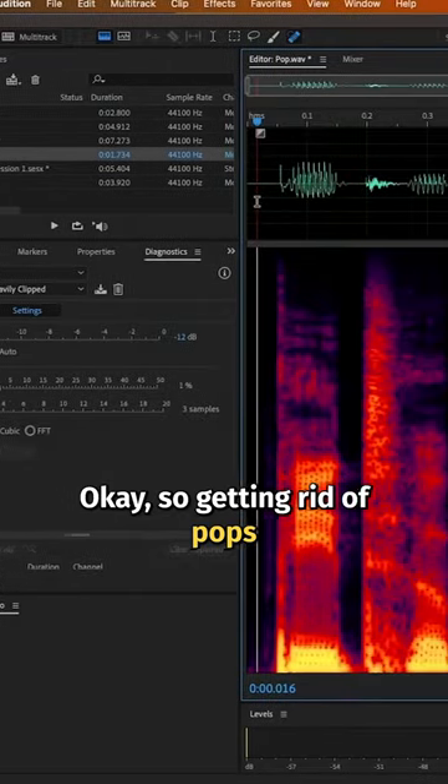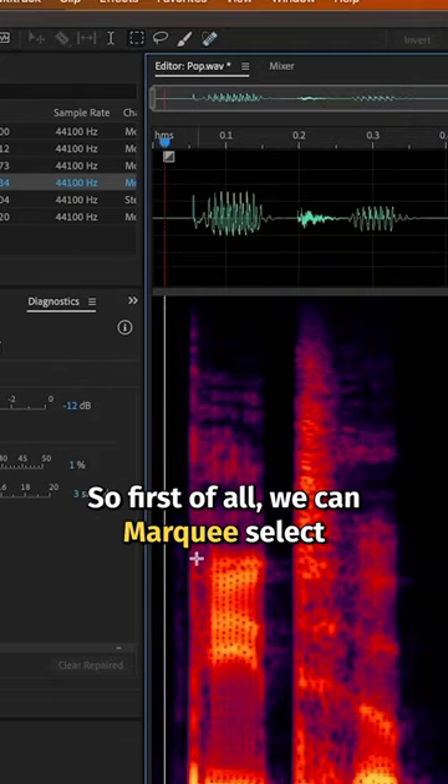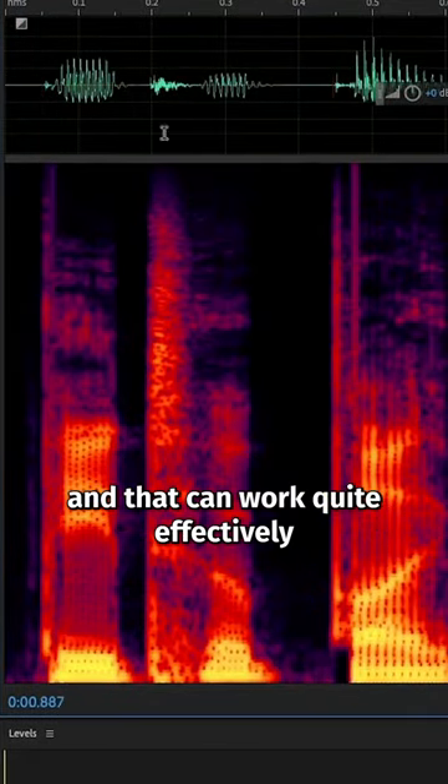Let's look at those. So getting rid of pops, we can do that in many ways. First of all, we can marquee select and just brush delete those low frequencies here using spectral frequency. And that can work quite effectively.